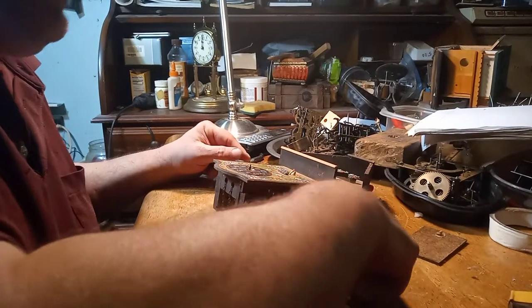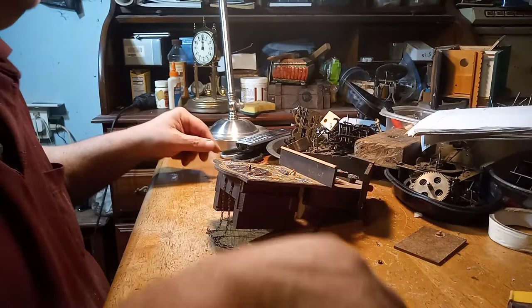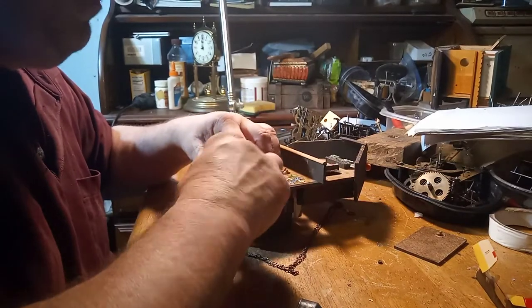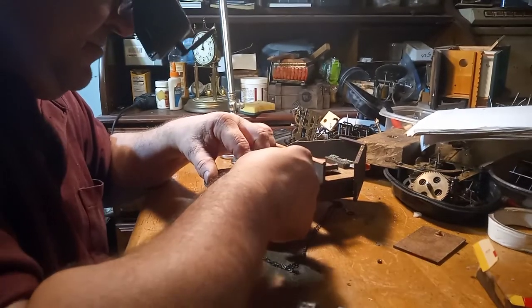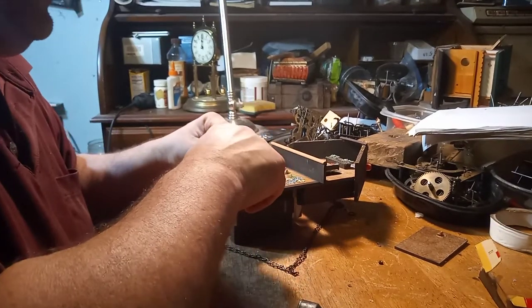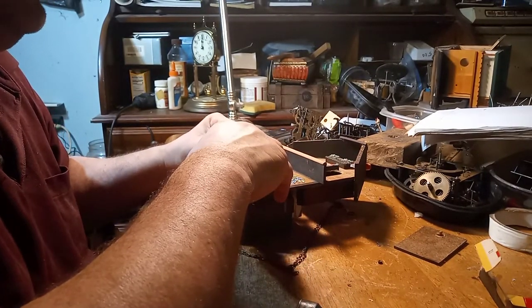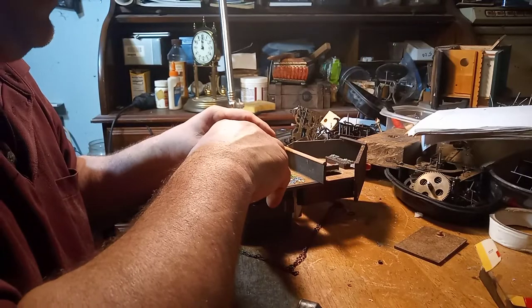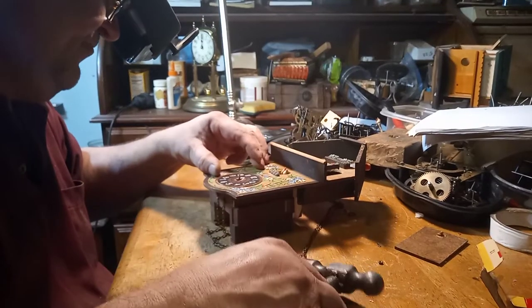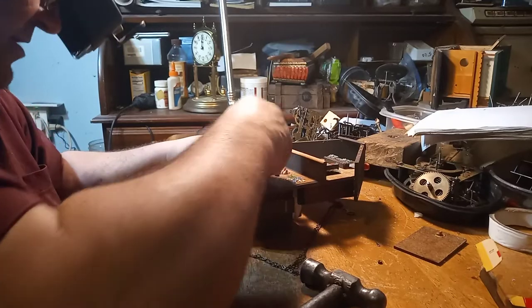I took all the staples out — they were just too damaged. I'm putting these little wire nails in. The most important part is to get the arbor, the minute arbor, and the bird in the center. I'm going to put a couple nails in because I don't want this thing falling off the wall.